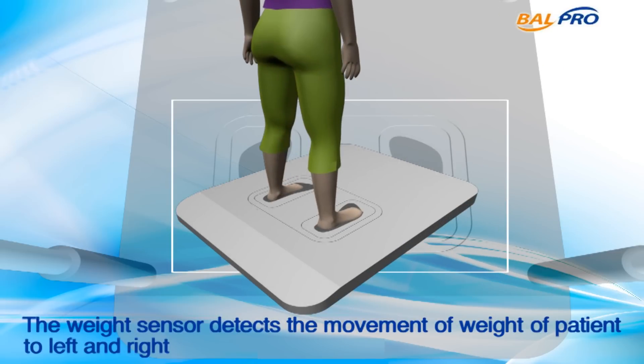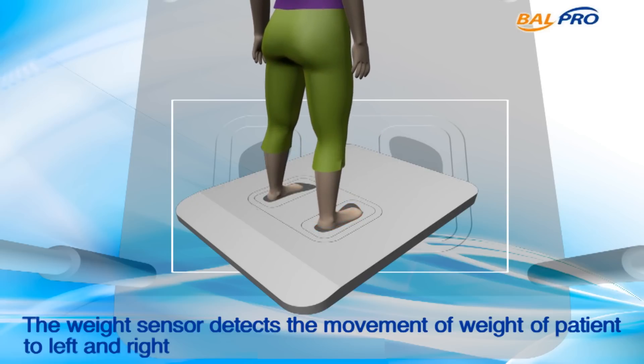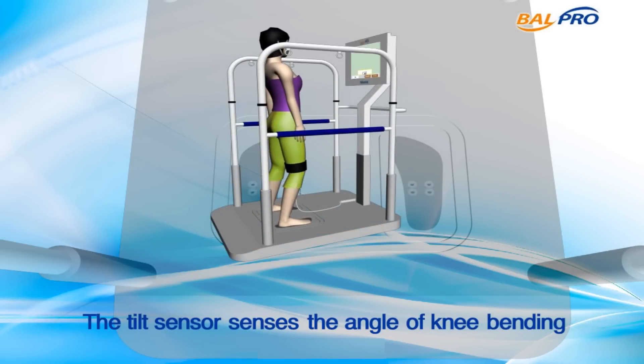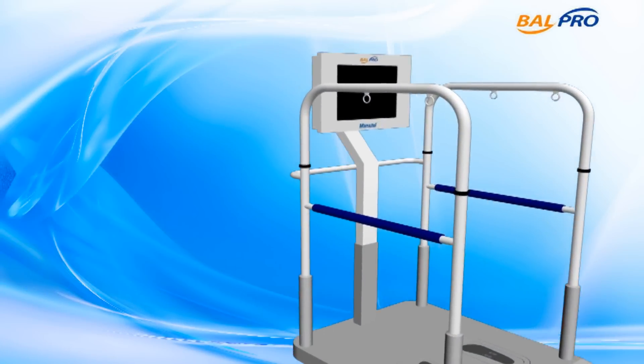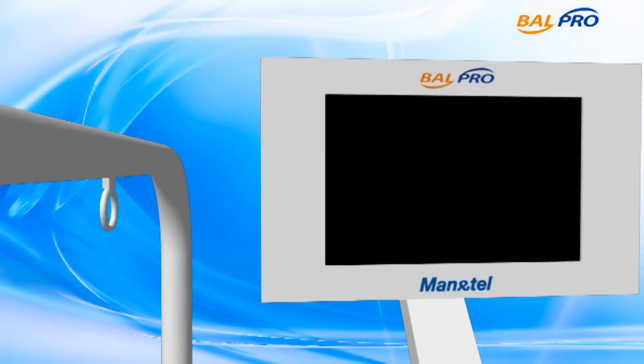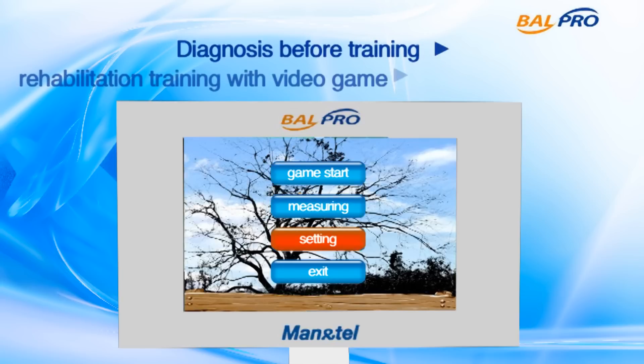The equipment consists of a computer which uses sensors to measure the patient's leg muscle strength and balance, by measuring the weight difference between the left and right body and the motion range of legs. It also helps the user to exercise and strengthen muscles through a simple video game on his or her own.